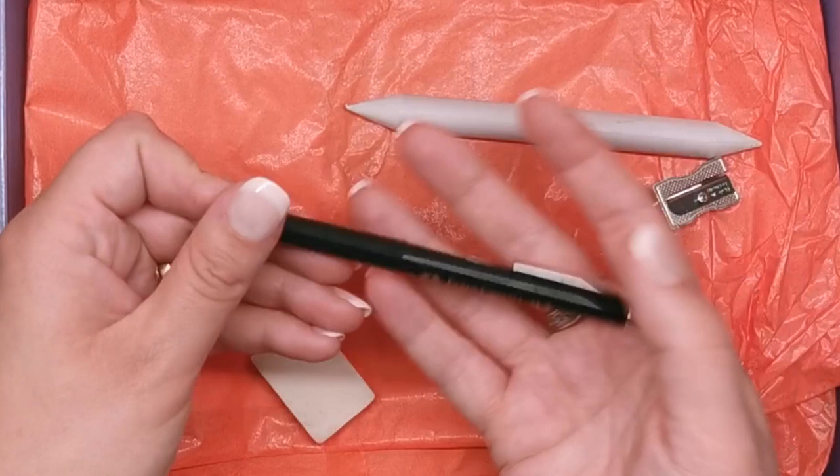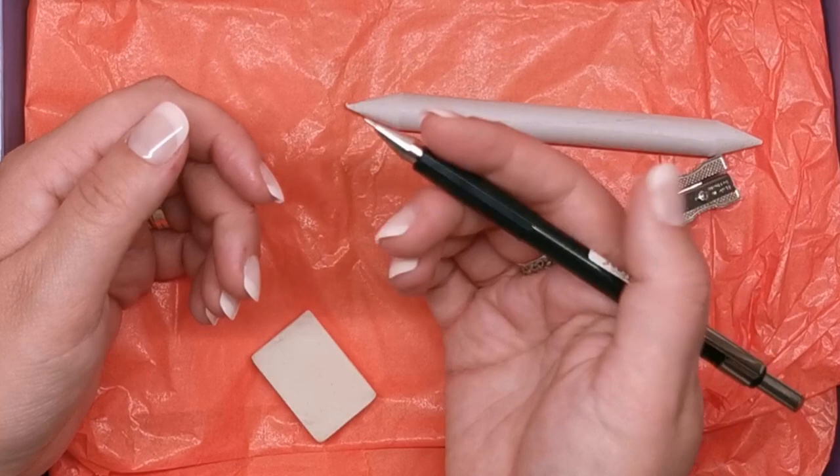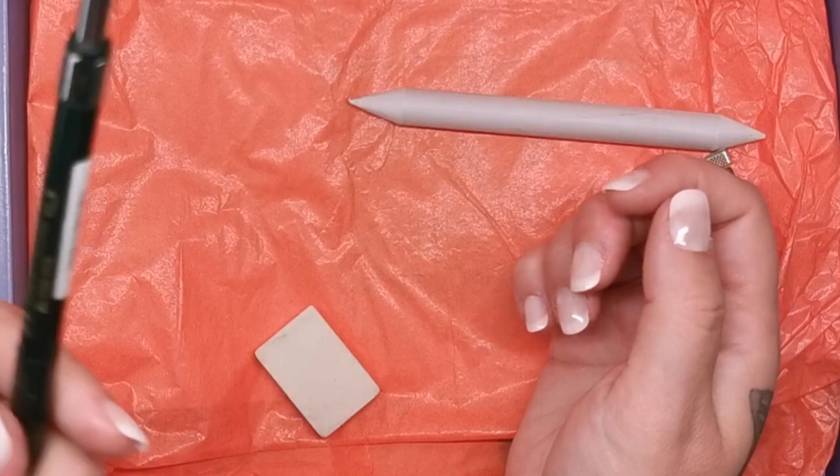Oh, this is lovely — this is a mechanical pencil, again Faber-Castell, 0.5 and it's a 2B lead. It feels really, really nice and it's quite weighty in the hand. It looks really nice too. It's a little clicky pencil, good for detailing and things like that.